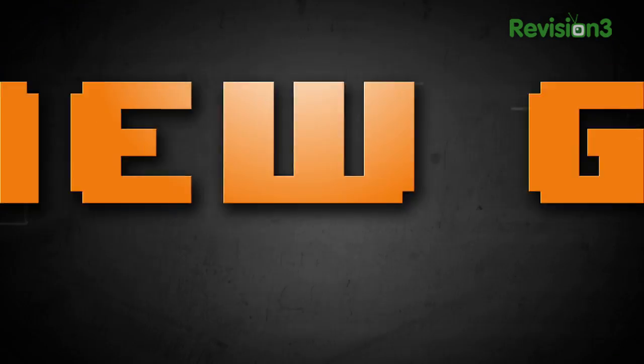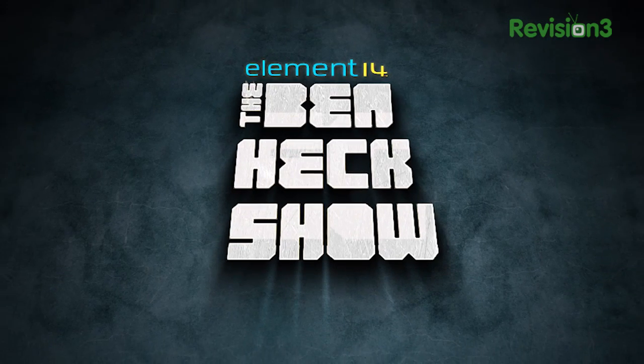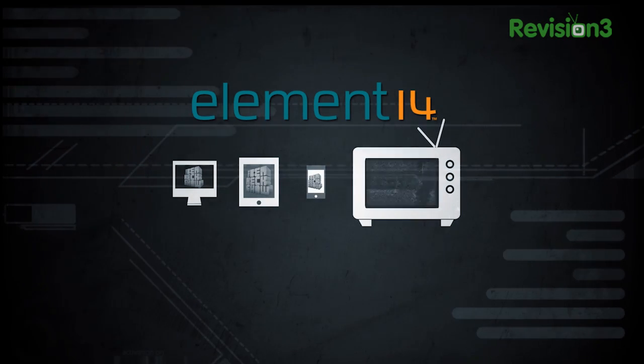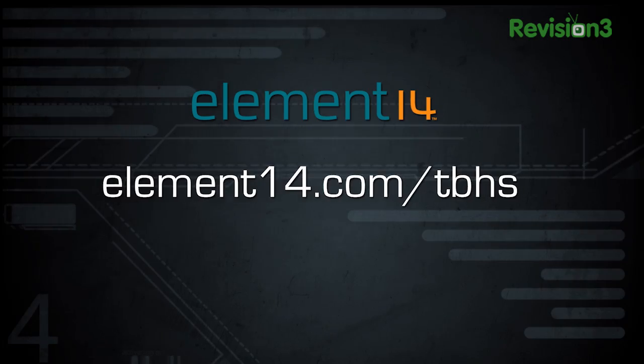More Allison. Heck yeah. More Ben. Heck yeah. And a new guy. Heck yeah. More Heck — heck yeah. Element 14's The Ben Heck Show: all new season coming soon to a computer, tablet, phone, and screen near you. Learn more at element14.com/TBHS.